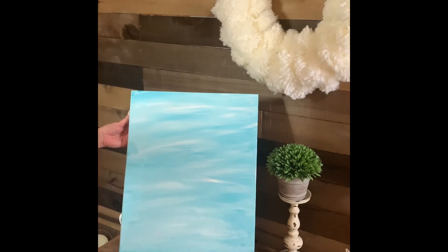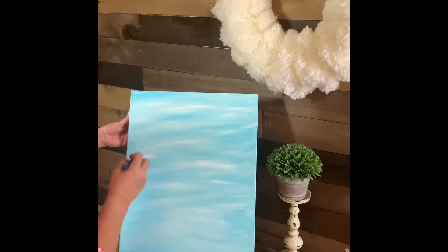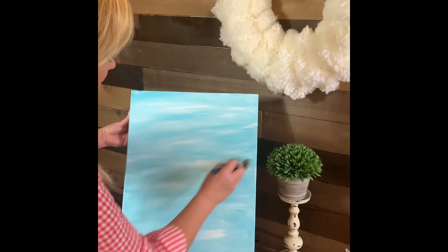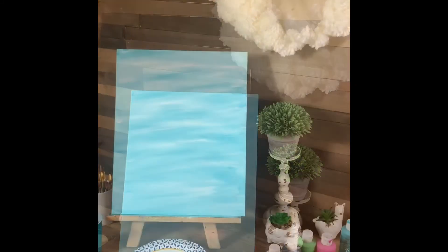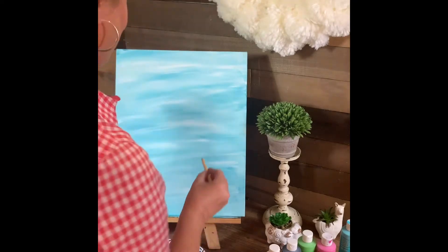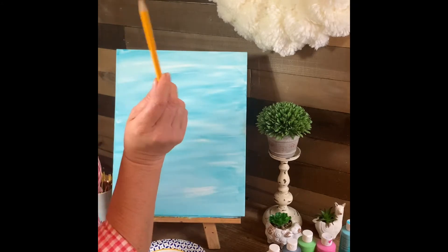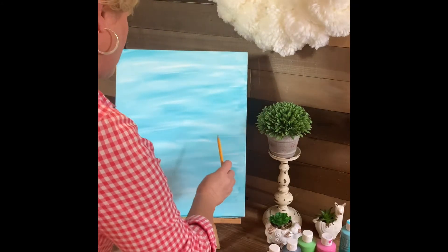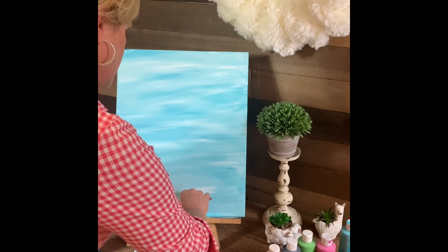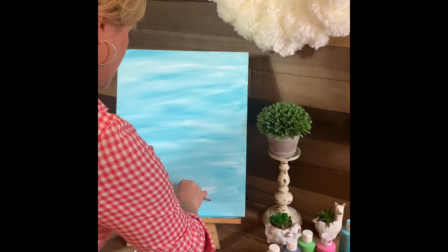Start at one side and go all the way over to the other — it's really kind of hard to mess up this part. Now we're going to let that dry. Now that the canvas is dry, we're going to draw on a little Easter bunny. I use a dull pencil so it won't poke through, but it's light enough where I can paint over it and you can't really see it.